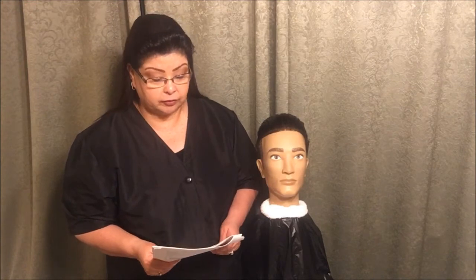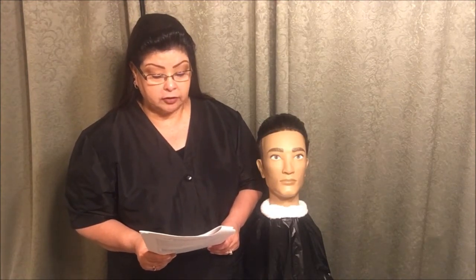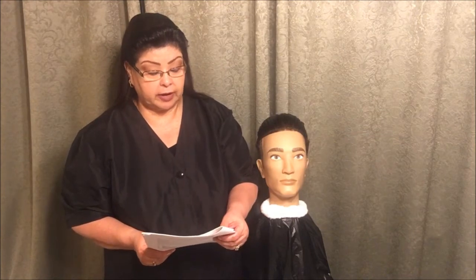Hello students, this is Ms. Diane and today I'm going to go over the verbal instructions for shaving with a straight razor. The proctor is going to read to you: you will prepare to perform shaving with a straight razor.